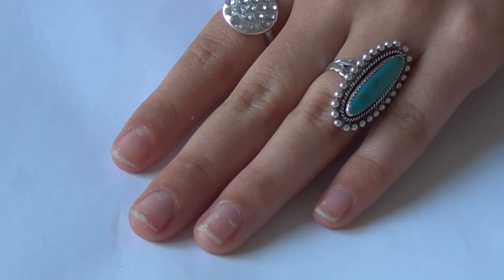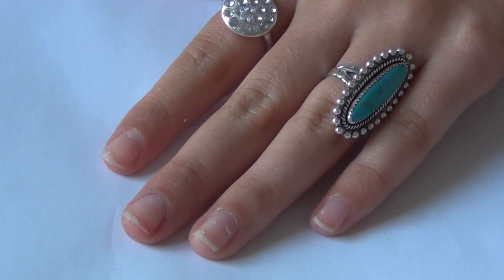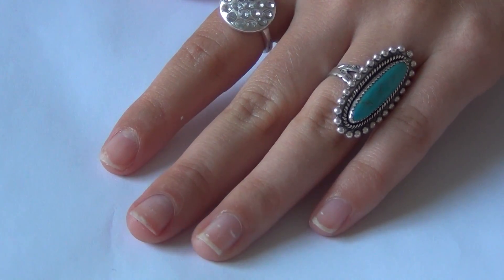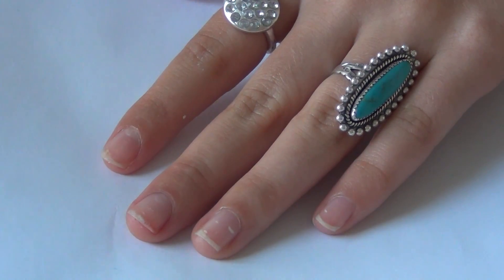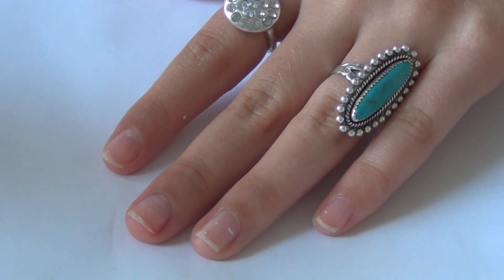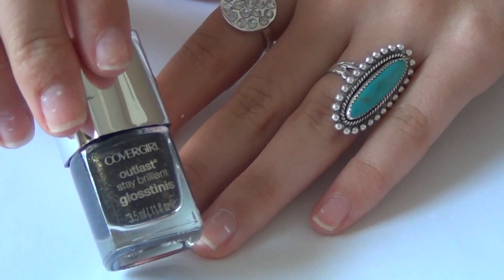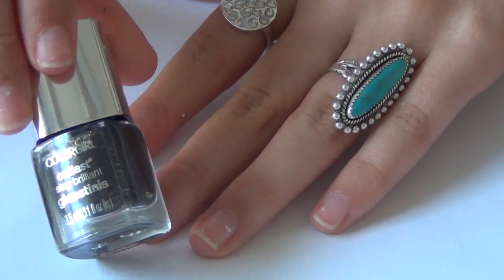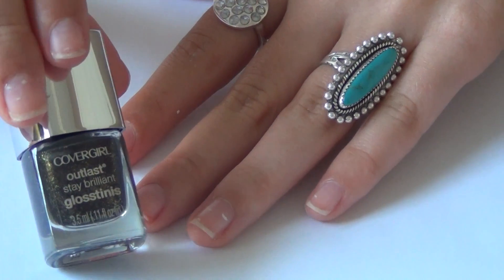The first step is to paint all of your fingers in your black color. I tried my plain black and thought it looked adorable, but then I also found my CoverGirl Outlast Stay Brilliant Gloss. This one is black but has tiny little gold sparkles in it, and I thought this one would be even cuter, so I'm going to use this one instead.